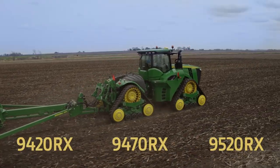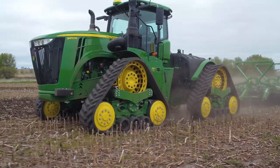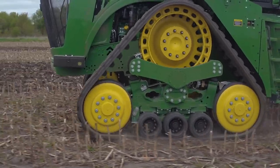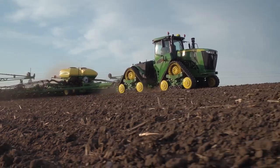It's available on three 9RX series models with up to 520 horsepower. This four-track articulated design puts power to the ground for a better grip under heavy load to reduce soil impact and crop damage, and it delivers the stability you need to work through your toughest field conditions.